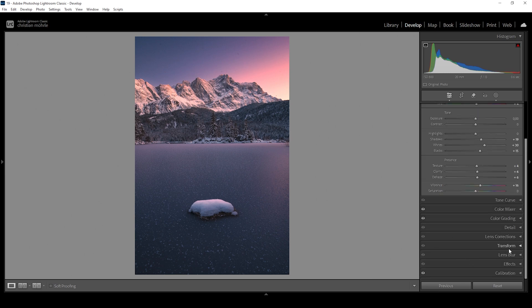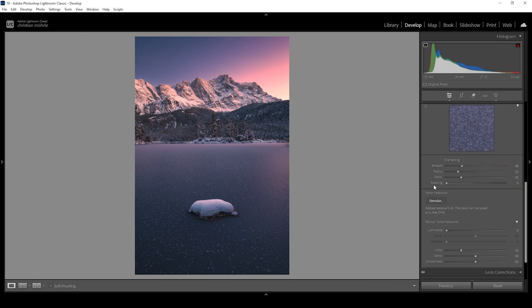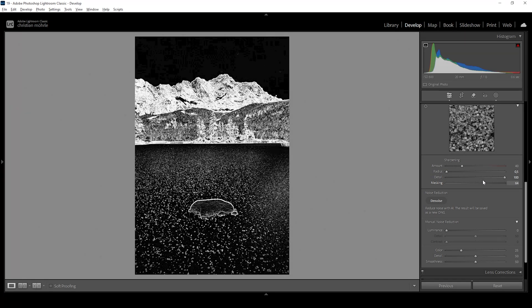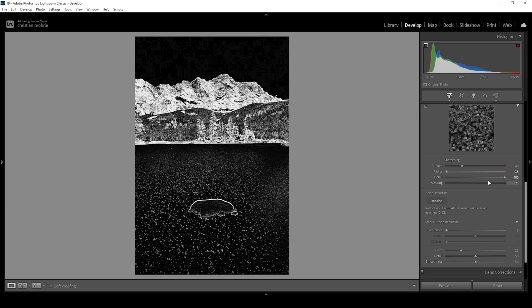Now we only need to do a few more things. First off, I want to sharpen this image, so let's open up the details panel. I'm going to bring down the radius and increase the detail all the way up. Very important: apply masking because you don't want to sharpen everything. I'm going to hold the Alt key while adjusting the masking slider — right at this point is where the sky won't be sharpened, which is really important. I don't think the foreground needs that much sharpening either. Right around here is a good spot, and then let's bring up the amount of sharpening as well.